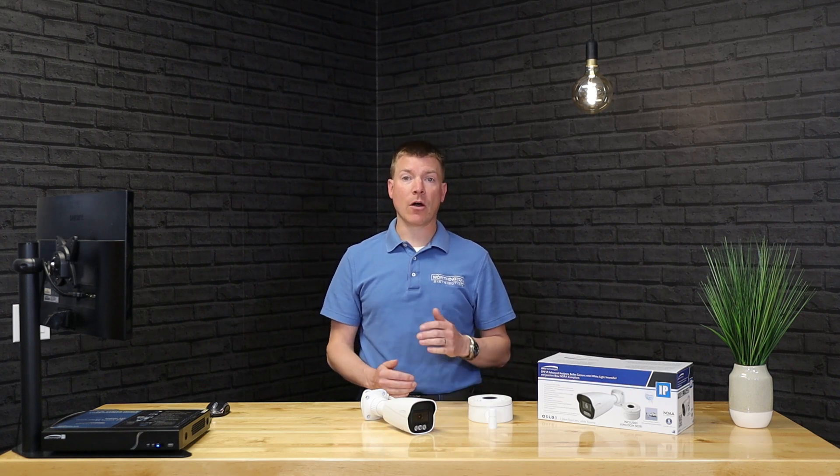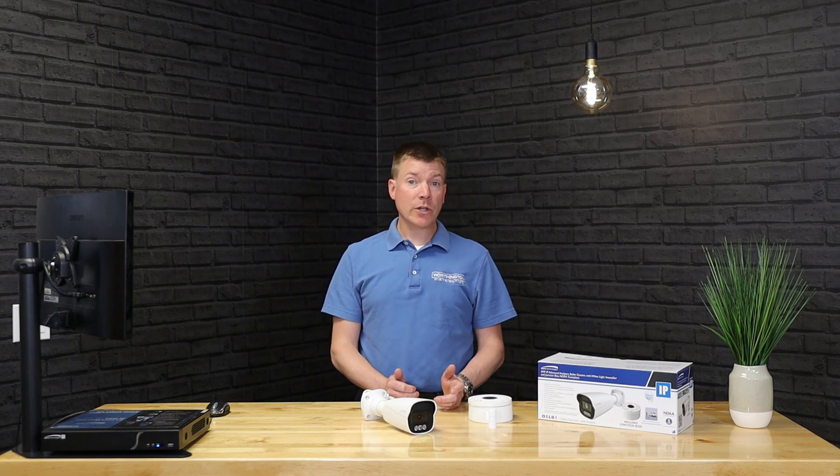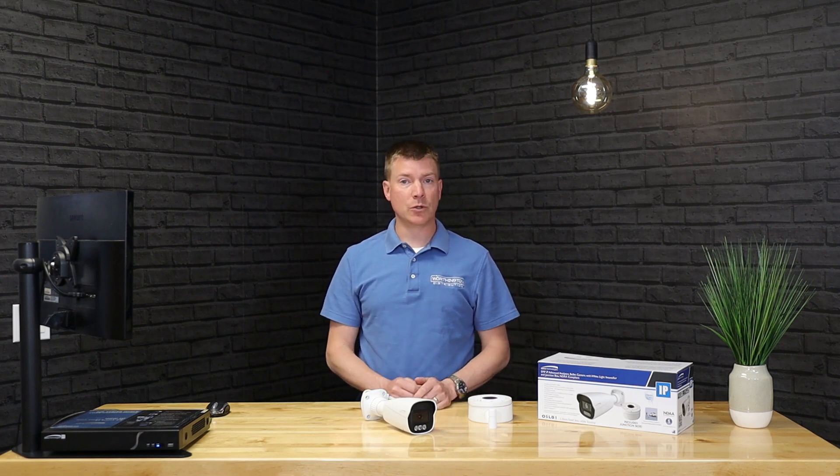You also don't have to worry about some of the IR issues we tend to run into. When IR illuminators are really strong, you get some washout or reflection. There are little intricacies with IR that anybody who's worked with cameras has had to overcome, which is doable, but Intensifier takes nighttime viewing to a whole other level.